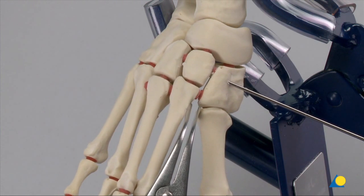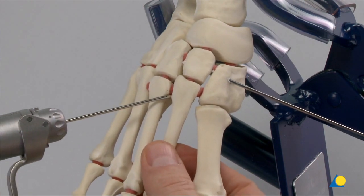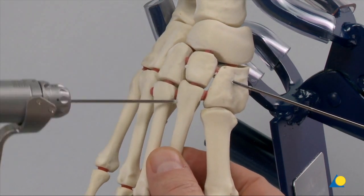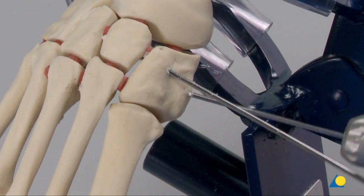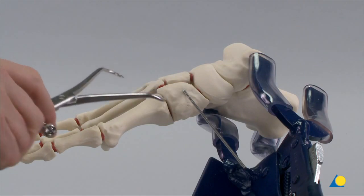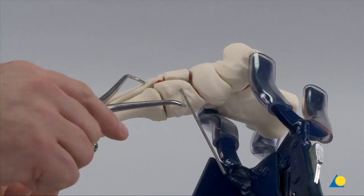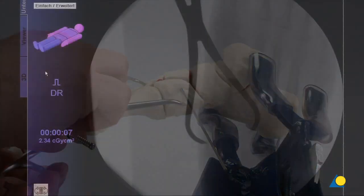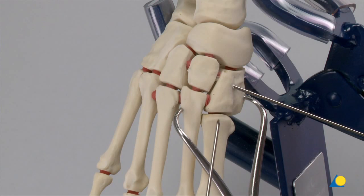The next step is to address the Lisfranc instability. A K-wire is used to create a small conical recess in the cortex to seat the point of the reduction forceps. A second recess is created in the cortex of the medial cuneiform. The large pointed reduction forceps is applied and the Lisfranc injury is reduced by tightening the forceps. The reduction is secured with the ratchet lock. The Lisfranc instability has now been addressed.